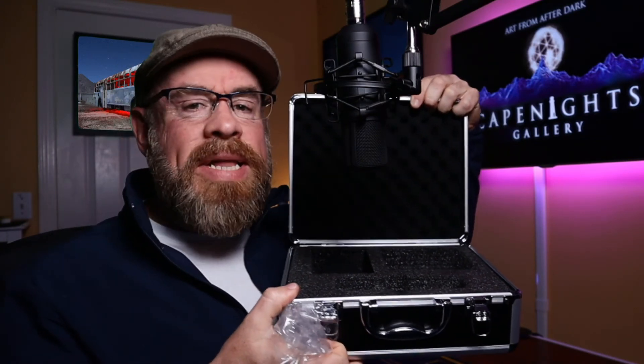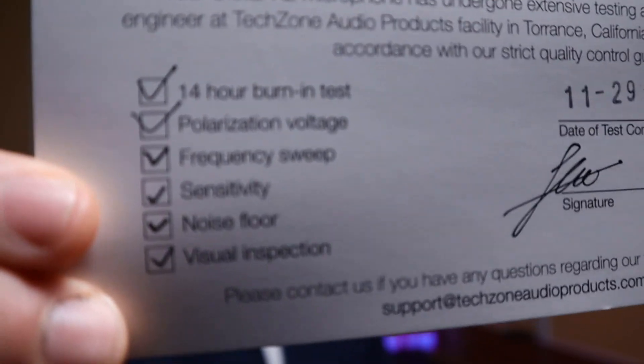One of the early complaints about this microphone was that the foam inside had a weird smell to it — this one didn't, so maybe they got that under control. I do want to point out that in the paperwork I got, you obviously get the safety tips and care instructions, but you also get this card which is hand signed — it's the quality control checklist. They did a 14-hour burn-in test, a polarization voltage check, a frequency sweep, a sensitivity check, they checked the noise floor, and did a visual inspection. They give you the date of the test — mine was November 29th, 2019 — a signature, and the serial number of the microphone in case anything goes wrong. I do believe there's a two-year warranty on these.